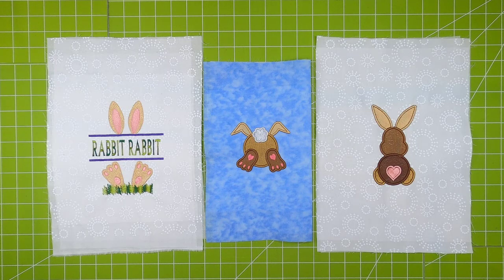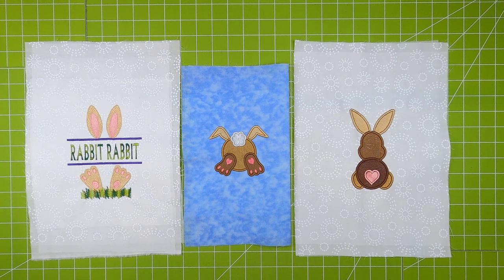Hi all, it's PJ and welcome to the embroidery club preview for March. This month I did rabbits — two reasons: one, Easter is coming up, and two, it's the year of the rabbit.